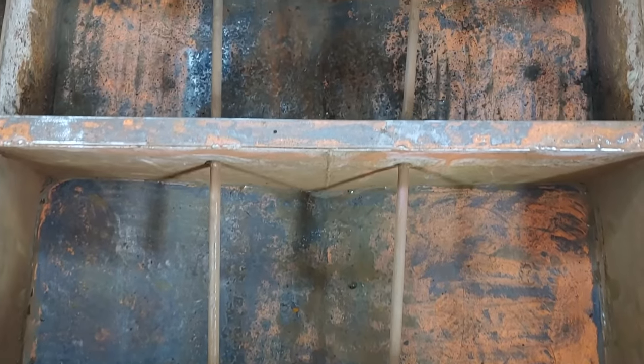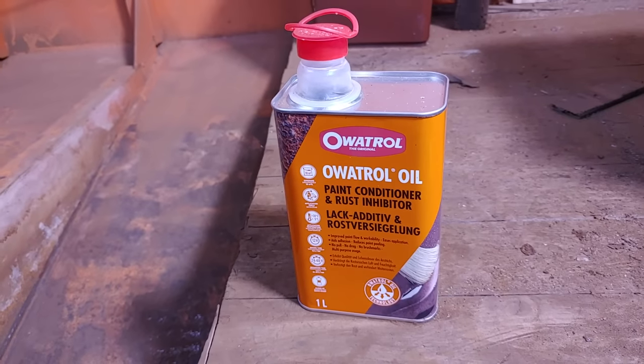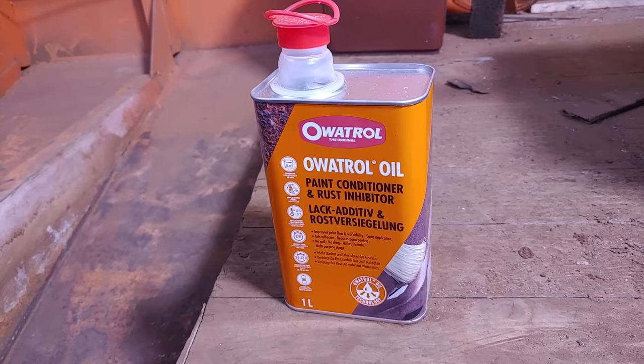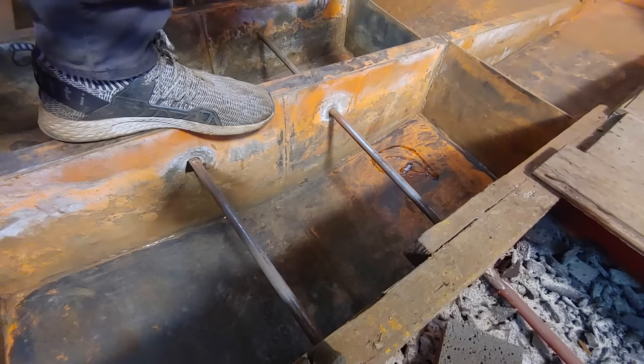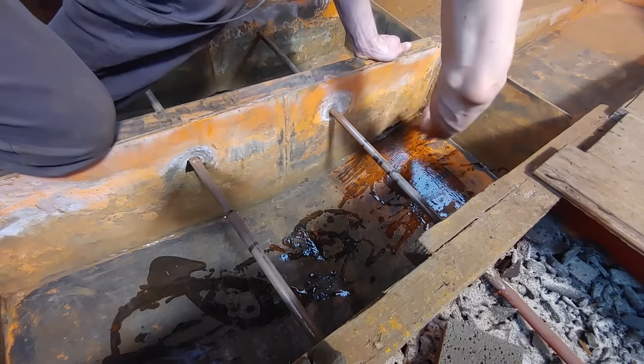Once I removed all the rust and old paint as best as I could, it was time to apply some rust converter. For this I used Owatrol oil, which can be brushed directly onto the metal or mixed into the paint. I actually ended up doing both.